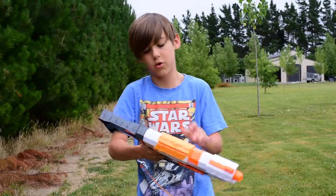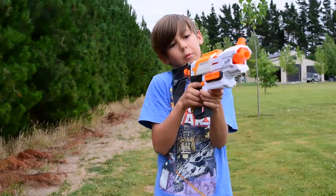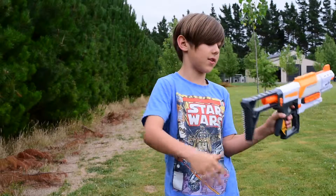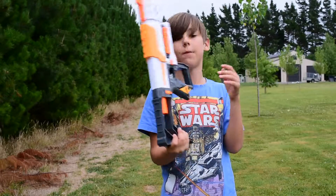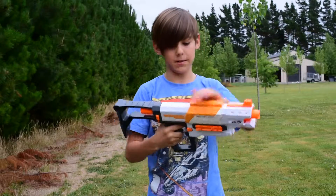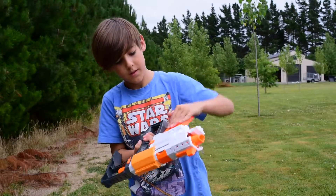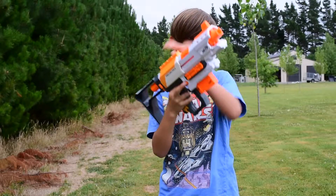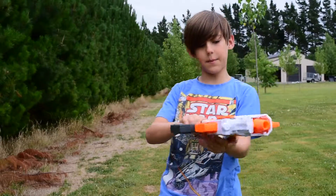The stock is pretty short. I wouldn't use this stock — I'd preferably use another stock that's not as short. It is comfortable enough, and I don't mind it too much, but I'd rather have something longer.